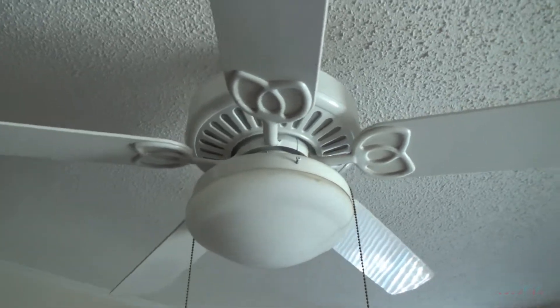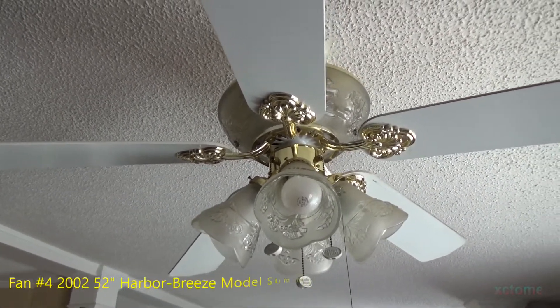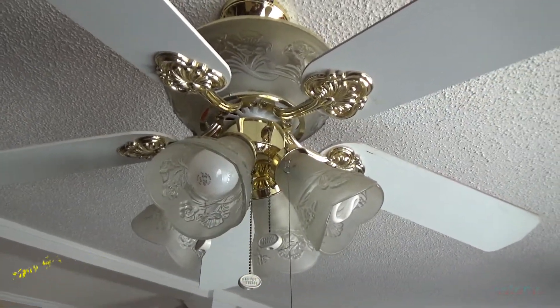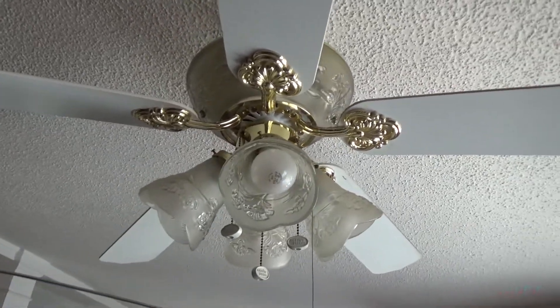On to the next one. This is the fan in the living room with a Christmas decoration attached to it. It's also a Harbor Breeze, and it too is seldom if ever used.